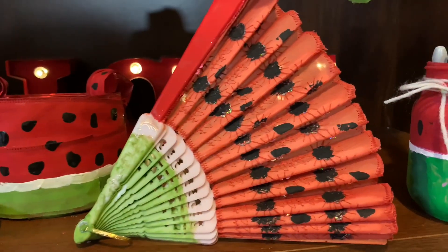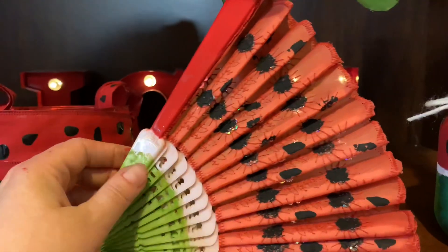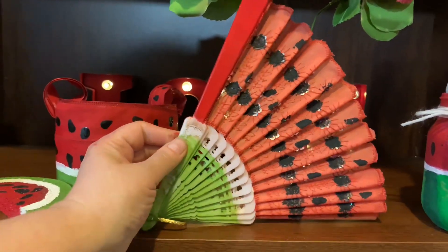Here's how it turned out — I really love it. I love my little watermelon fan. I thought it was unique.